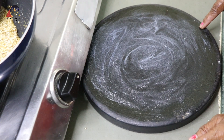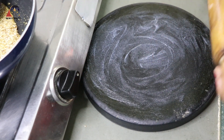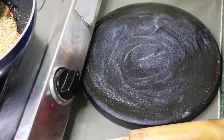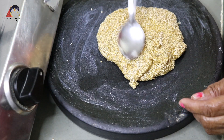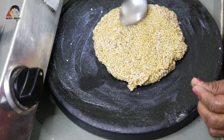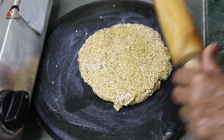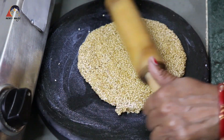I have put the flour on the surface. Now I am going to put the flour on it. I have to put it on the ground. If it is cold, it will not be able to spread. The flour will be good to put on the surface.